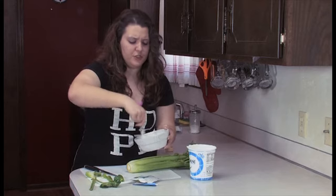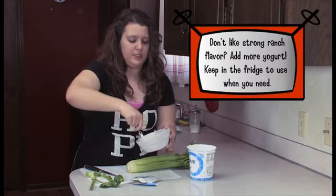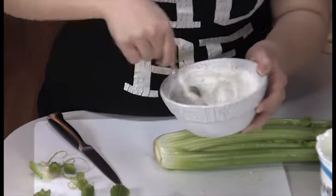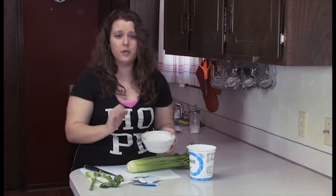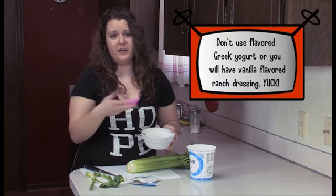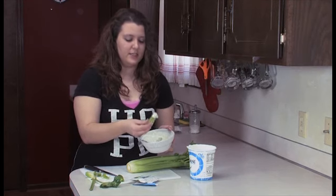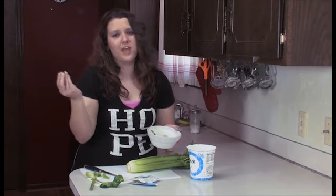It has a strong ranch flavor, which is what I like. It just depends on what you like — if you want not a strong ranch, then add more Greek yogurt to it. Definitely use the plain Greek yogurt because vanilla or any of those other flavors are definitely going to alter the flavor of the dressing. And just take your celery, dip, and enjoy.